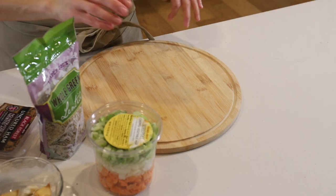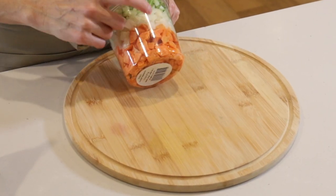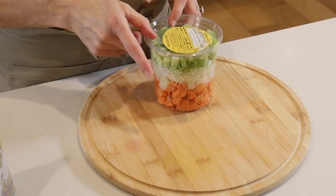Let's start with the lentils, and to make this really quick and easy, I have some carrots, onion, and celery already chopped. It's called mirepoix, and you can find this — this one is at Trader Joe's, but I think you can find them in other grocery stores as well.